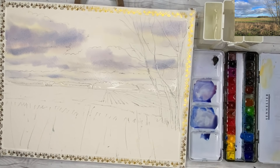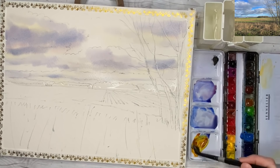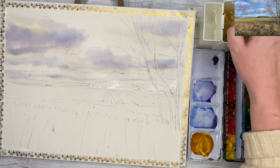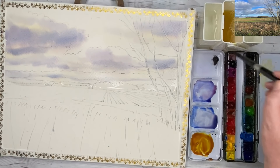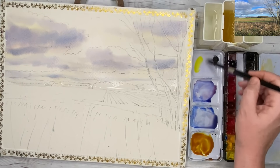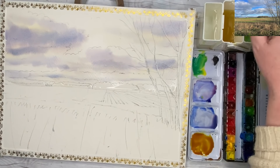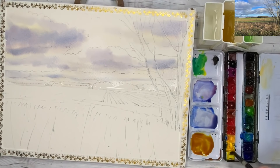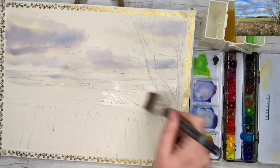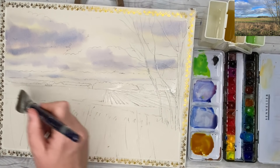So I'm going to let my sky rest and mix up some quinacridone gold. I've replaced the yellow ochre in this set with quinacridone gold, but if you don't have that you could use raw sienna or even yellow ochre. I'm actually mixing up some lemon yellow now with a touch of phthalo green light - you can use cerulean. It's a really light, limey green. I'm wetting the fields here below the tree line.